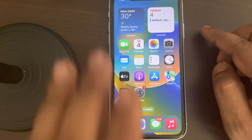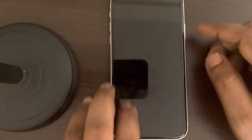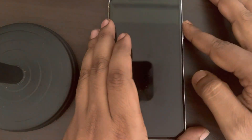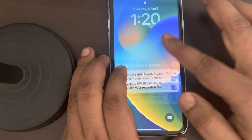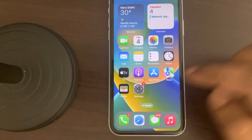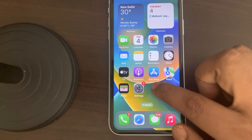If tap to wake is not working on your iPhone — if you're tapping it and it's not waking up — here's how to fix this. First, open Settings by tapping the gear-shaped icon on your phone.